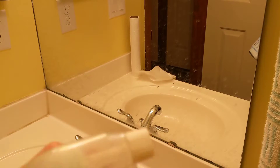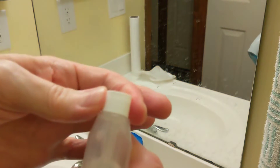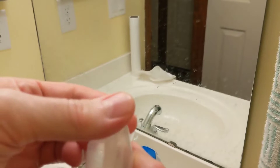Obviously it's a spray bottle. Turn it one way — I don't know if you can see this in there — but that's off. Turn it one way, it's stream. Turn it the other way, it is spray. So we'll put it in spray mode.